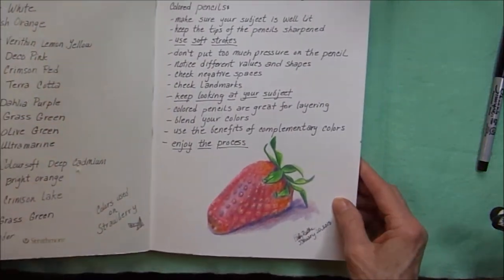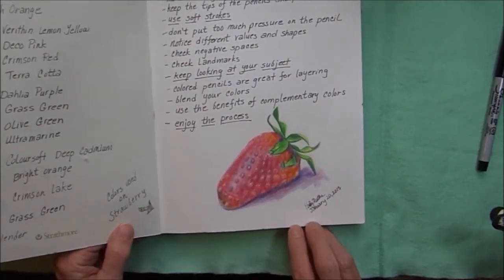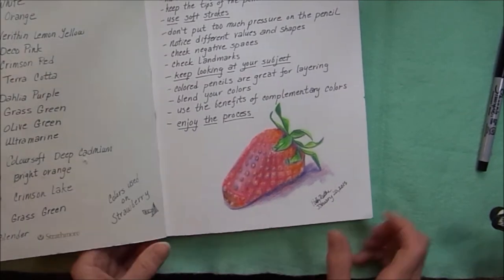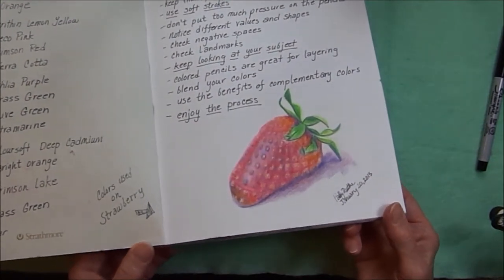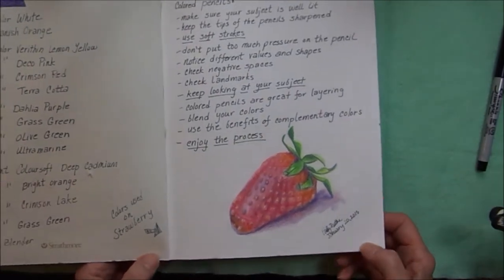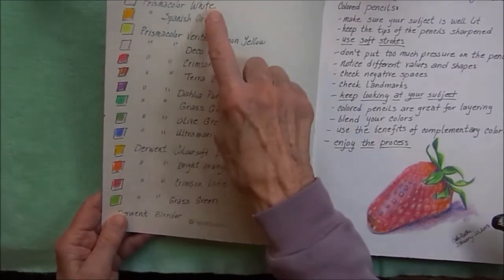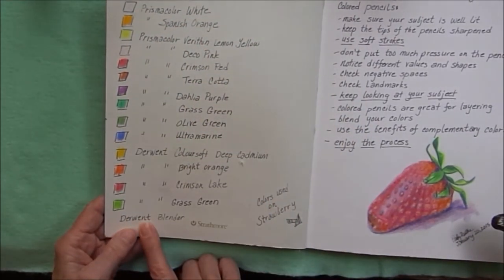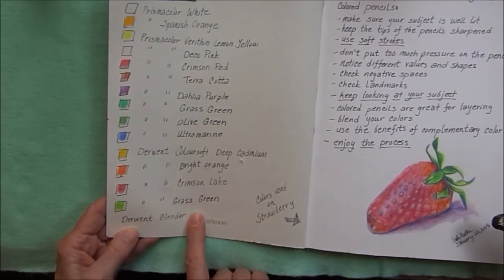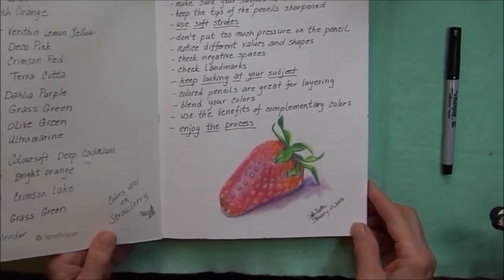The journal starts off with a sketchbook school lesson with colored pencils, putting on the different layers of color. I did the most unappetizing strawberry I've ever seen, but it was fun trying to learn how to work with the colored pencils. On the cover of the book I marked out all my different Prismacolor colors and the Derwent colors that I used on this page.